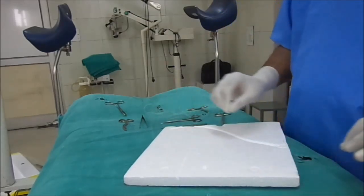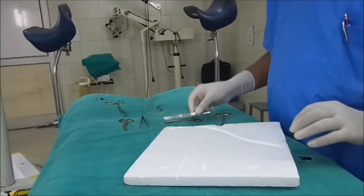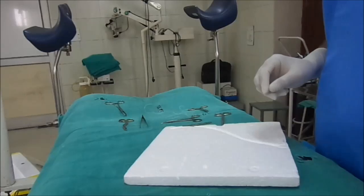So this is about the use of the scalpel. Thank you very much.